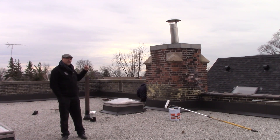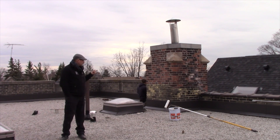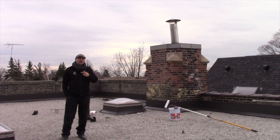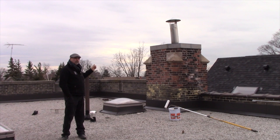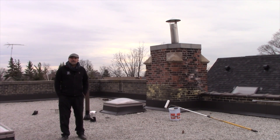The story behind this is that this chimney is on a church. It's over 100 years old, these bricks, and they are very porous. When we get wind-driven rain against that chimney, it blows the water right into the church. So today we're going to be coating this chimney so they won't have that leakage problem.